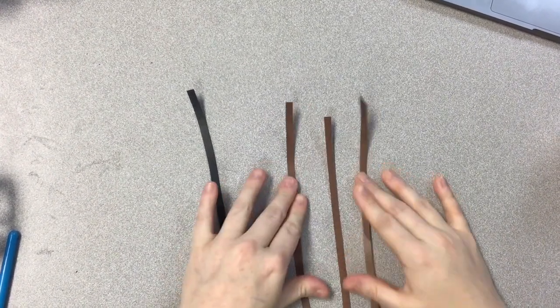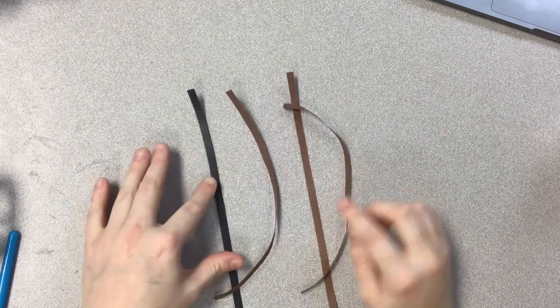For this video I am going to be making a little hedgehog. I'm going to need three pieces of brown and then one black.